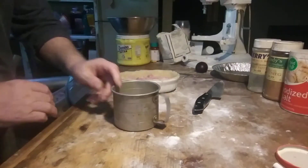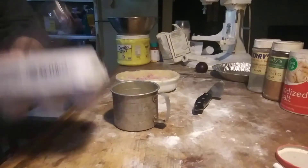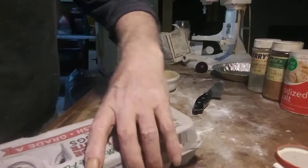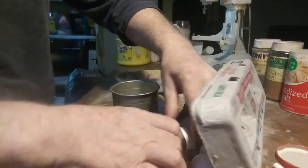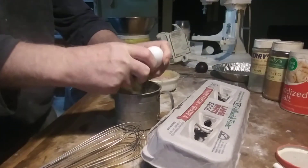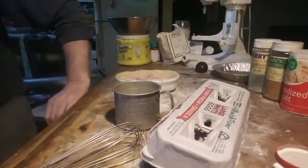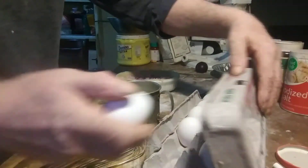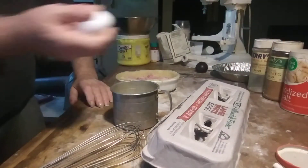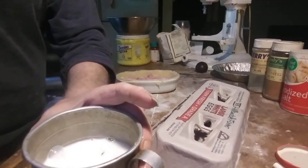Anyway, there's my milk — I want to bring it up halfway. Let's see what we get with two eggs. Yeah, it's going to take three. There we go — halfway mark.